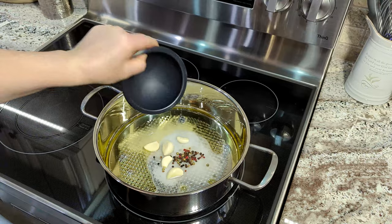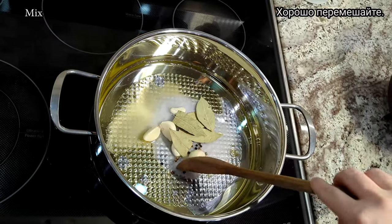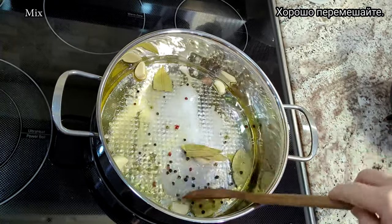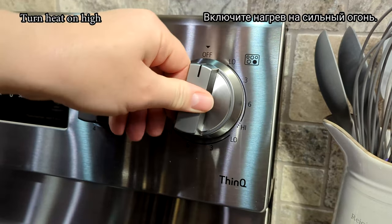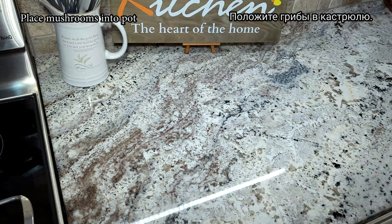We're putting a lot of flour on the side. We're going to use a lot of flour, mix it up.